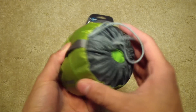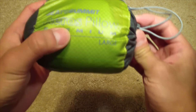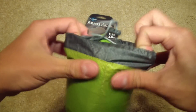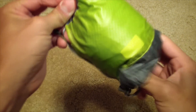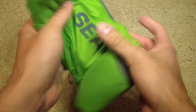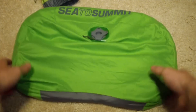Here's the packaging — very small, still in that bag. This is the large, as you can see. Here it is in the uninflated form.